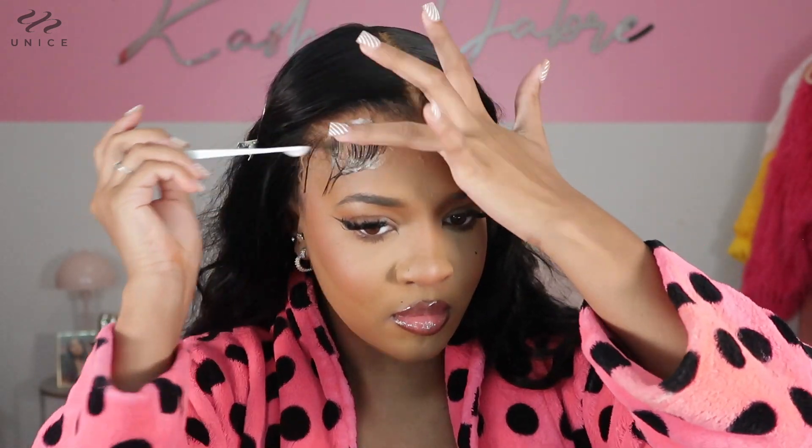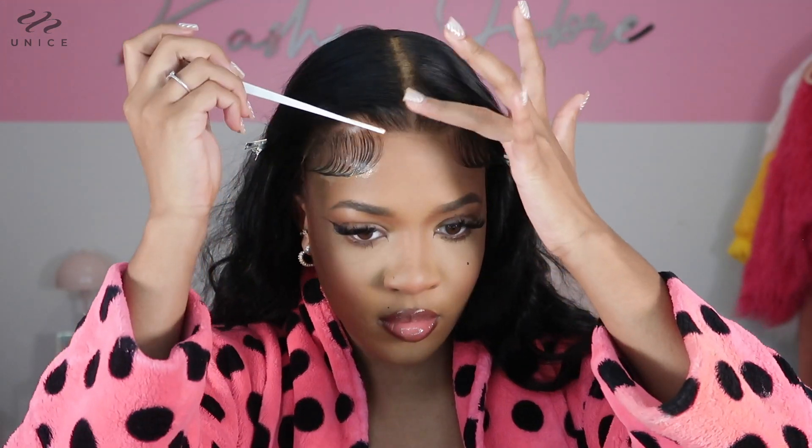Now I'm just gonna do the same thing that I did to this side of my baby hairs and do it to this side. Okay, so now I'm gonna take these clips back out and as you guys can see this wig is already looking so freaking cute. I literally just had to slap this thing on — I could still pick it up and move it. There's no glue involved. The only thing I'm still gonna do is add a little bit of spray to this part, and then I may run some serum through this hair to get all the curls looking defined.